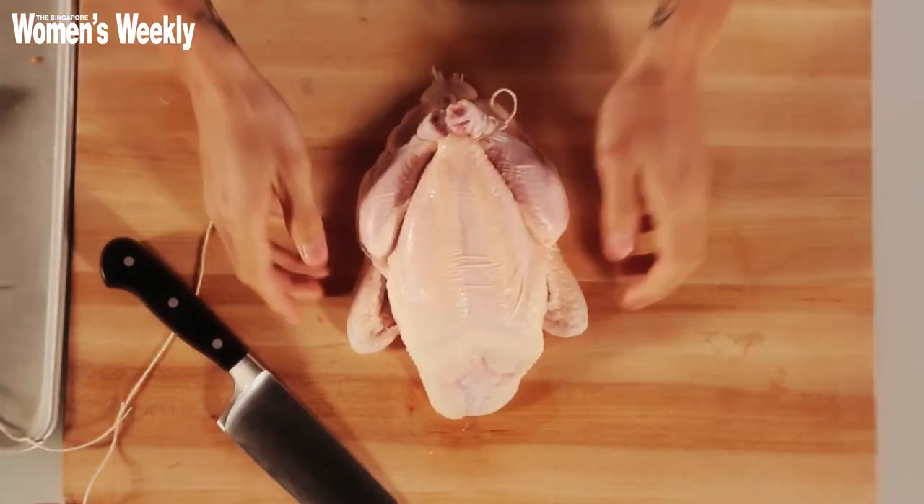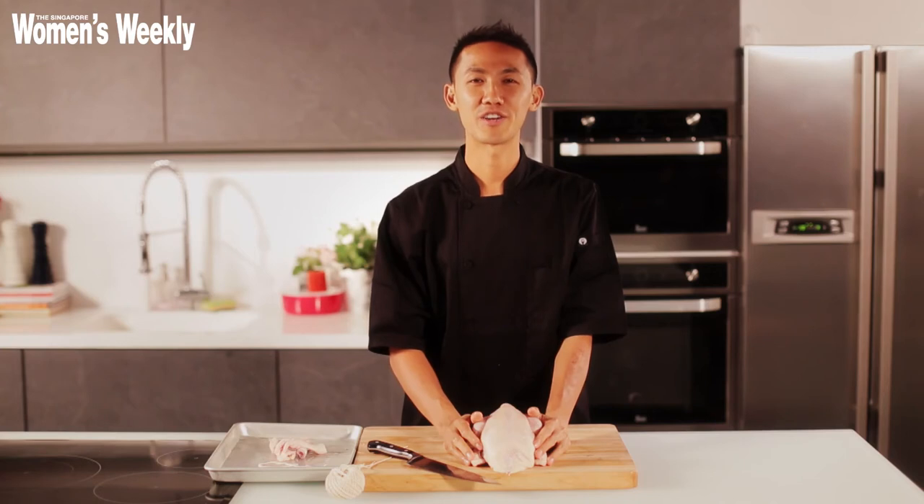Trussing the chicken allows the chicken to be cooked a lot more evenly in the oven. So here you have it — a perfectly trussed chicken.